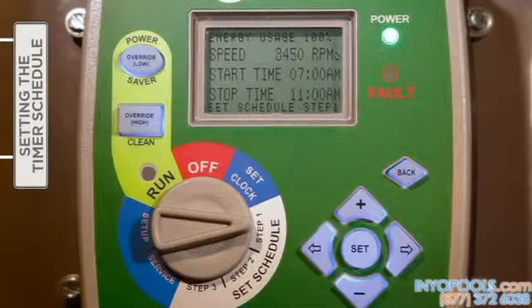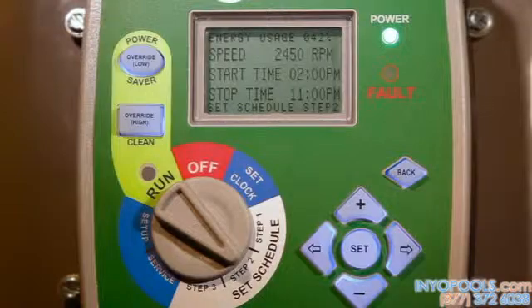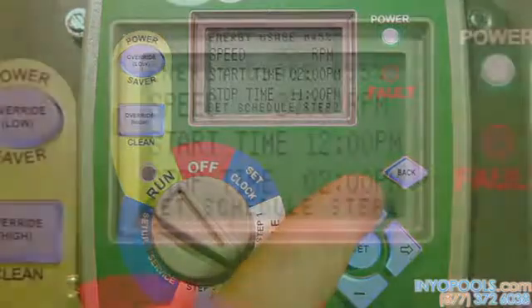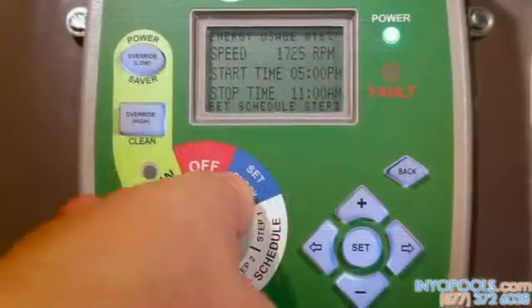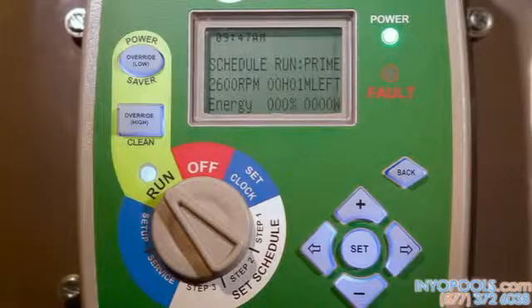Now move on to Steps 2 and 3 using the selector dial to enter the desired speeds and start and stop times, using the same procedure described for Step 1. Be mindful that overlaps within the schedule are not possible. The selector knob must be turned to 'Run' for the motor to operate. The motor will then start into prime mode before switching to the desired timer schedule just entered.